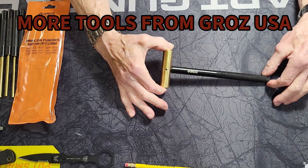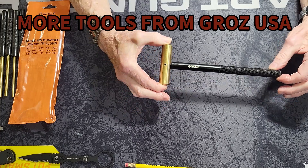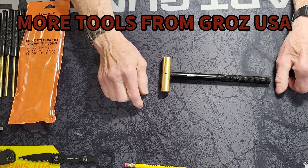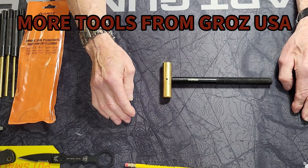The next item I have is this three-quarter inch, six-ounce brass hammer. It comes with an aluminum handle, and all of our hammers have a lifetime warranty on them. This is just the right size to work on some of your firearms.